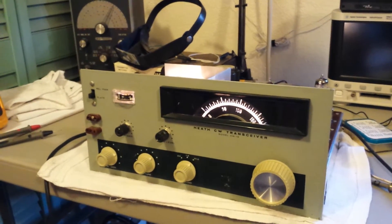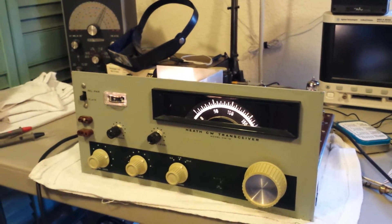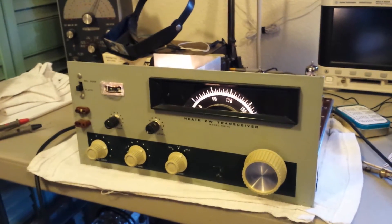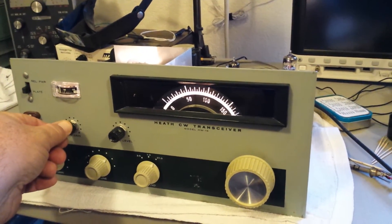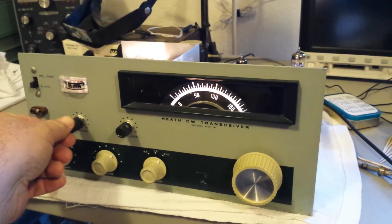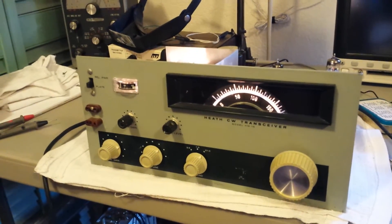One of the things with the HW-16 is that it doesn't have any automatic gain control — no AGC — so you have to ride the RF gain control manually. As you get strong and weak signals, if you turn it up it starts distorting, so you want to keep it at a reasonable level.